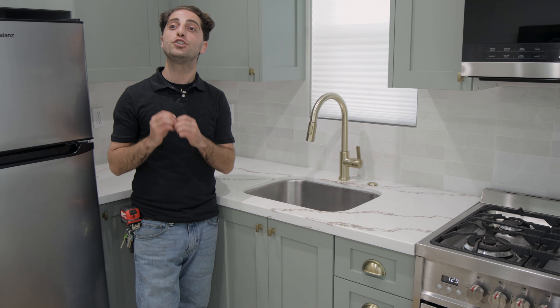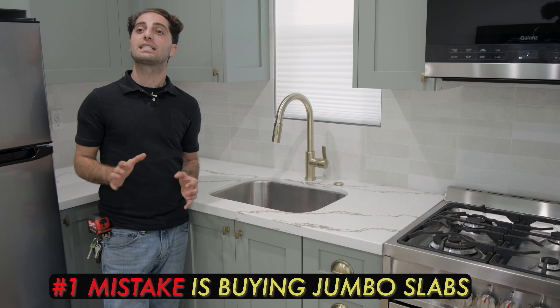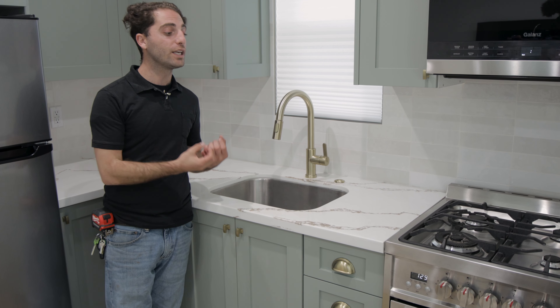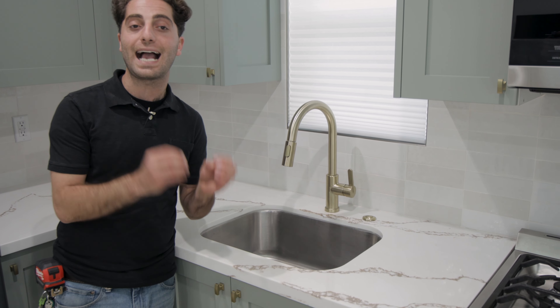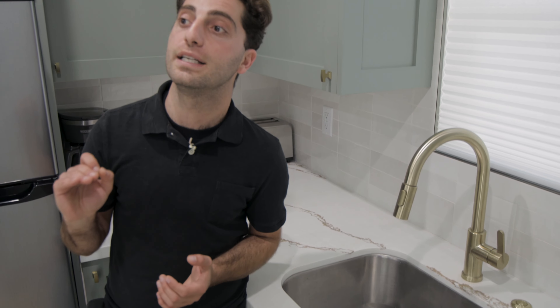The number one mistake homeowners make with their countertops is buying jumbo slabs. Jumbo slabs are significantly more expensive, and we can almost always get prefabricated slabs instead. This here is prefabricated quartz, and it's exactly 22 inches — exactly the size of the cabinets we build. It's important to know whether you're getting jumbo slabs or prefabricated slabs. This is an onyx slab. It's pre-manufactured, it looks really beautiful, and it's significantly lower in price for fabrication and slab install.